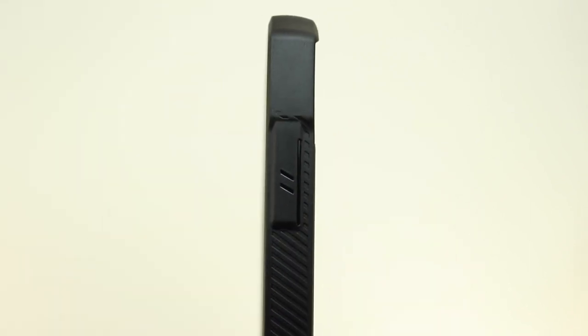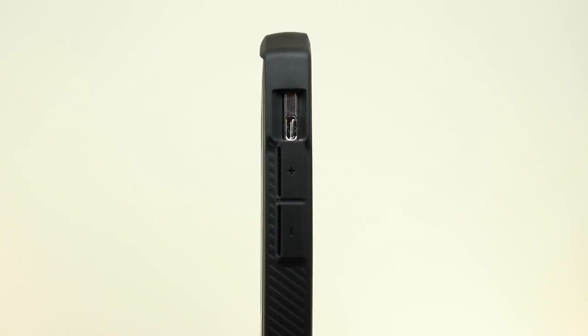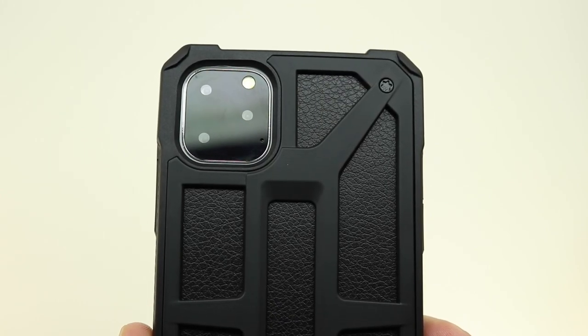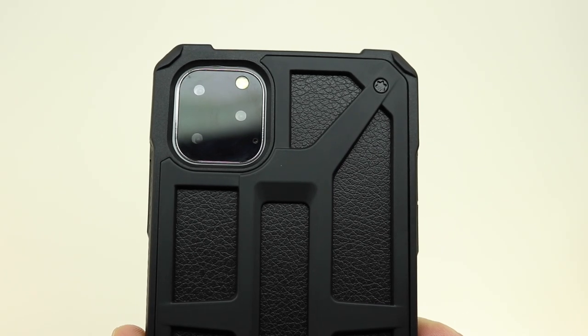On the right side, our power sleep wake button is covered, and on the left side is a cutout for our mute switch, and our volume up and down buttons are also covered. Here you can get a closer look at that unique design and the reinforced corners. This case is built extremely well and I highly recommend it to everyone out there.